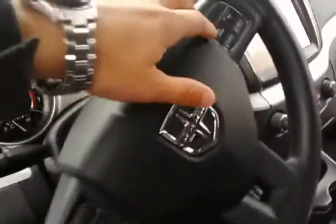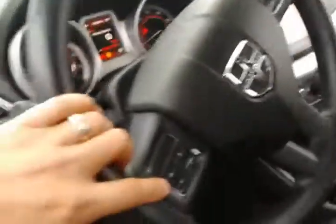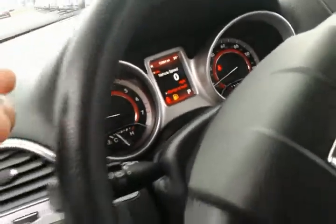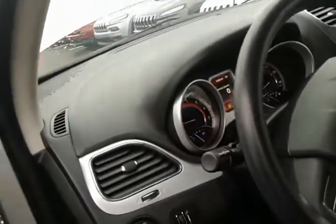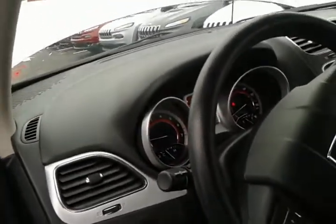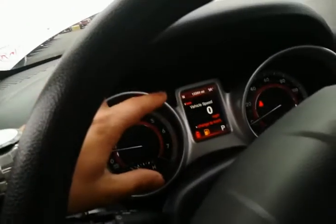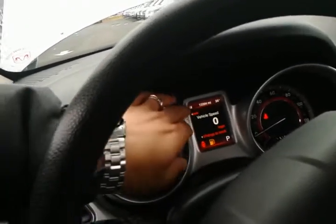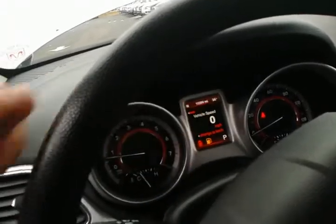You do have your cruise control on the steering wheel, along with your EVIC which is centered right here where you can monitor your fuel economy, A and B trip, and all your temperatures as well. This vehicle does have 13,394 miles, and you have your compass and outside temperature displayed above as well.